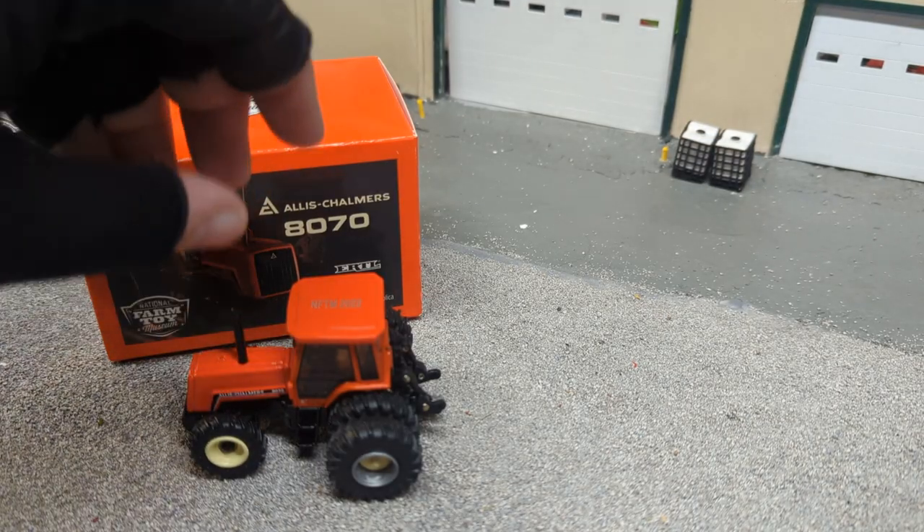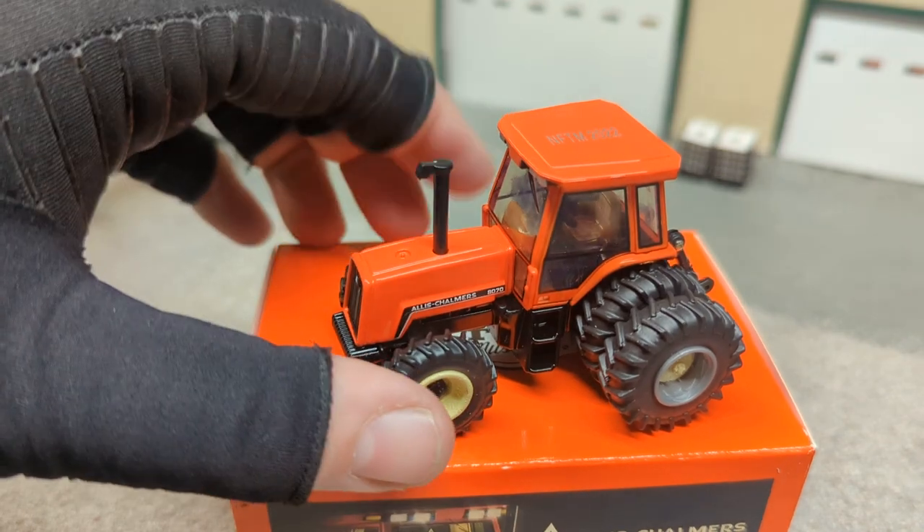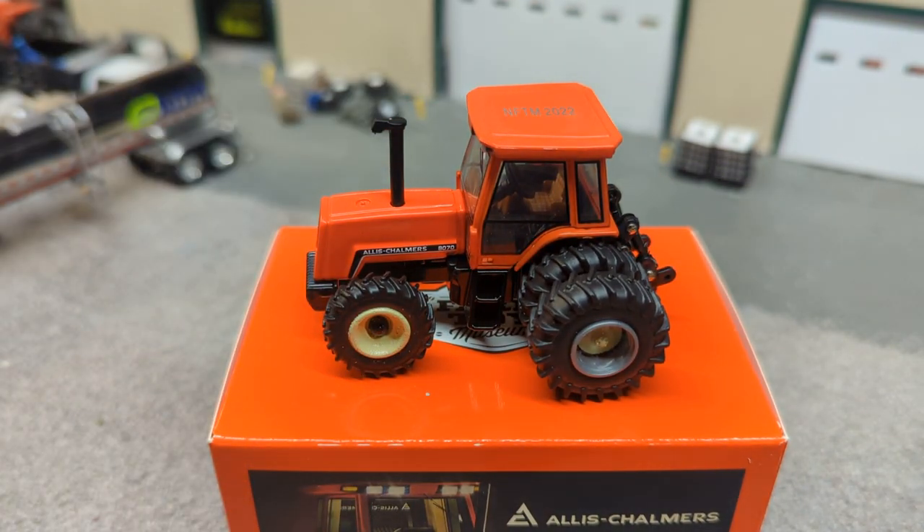There it is out of the box. Nice looking tractor.